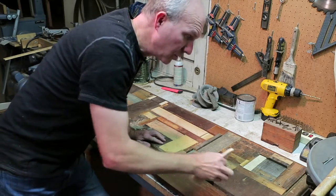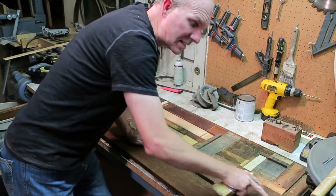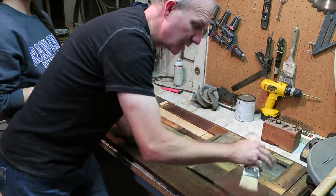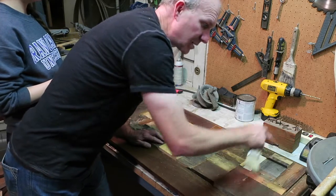We are going to take up each piece one at a time and brush some glue on it, then glue it back down and go to the next few pieces.